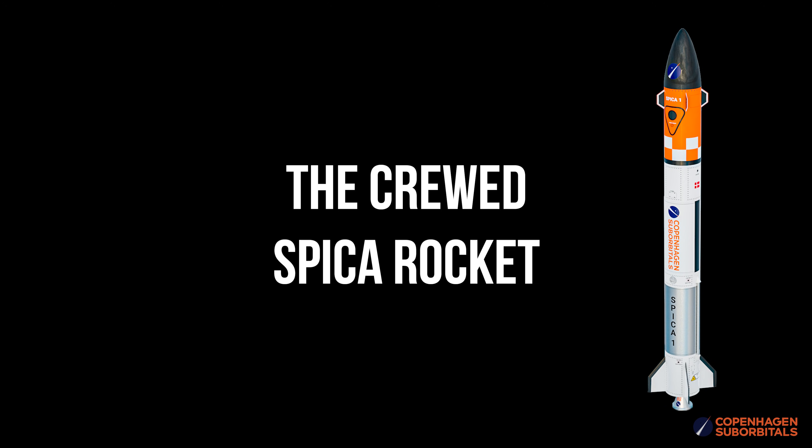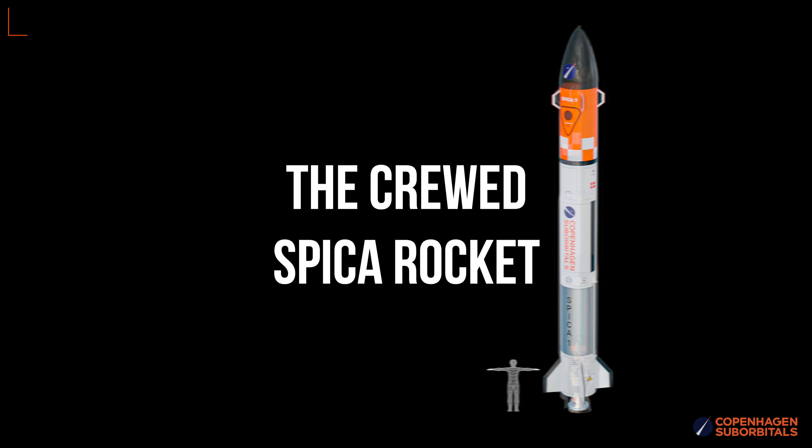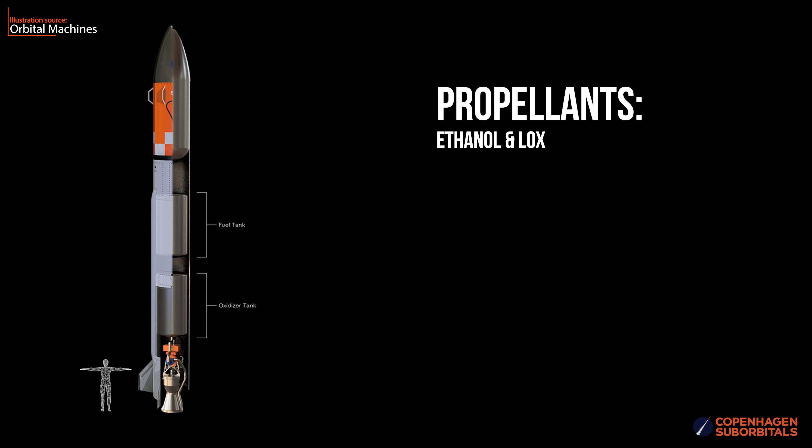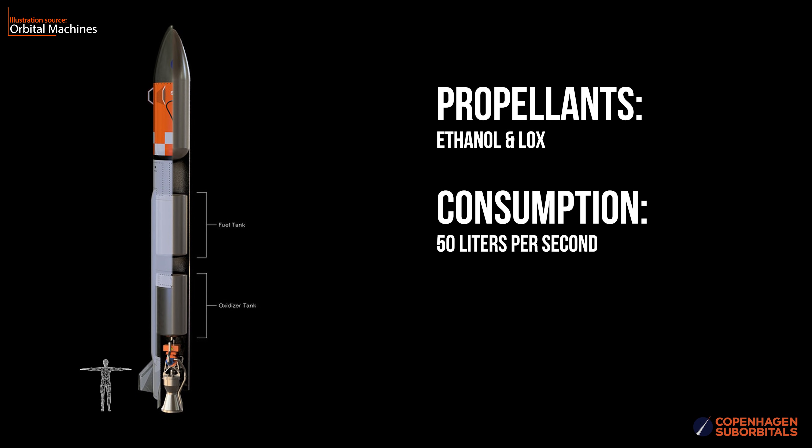To make sure we're all on the same page, let's take a few seconds to go through how we got to this point in the first place. This is the Speaker rocket — and these are its propellant tanks that will feed our BPM-100 engine with ethanol and liquid oxygen at a combined mass flow of around 50 liters per second.